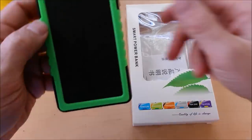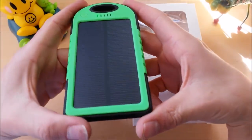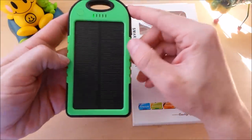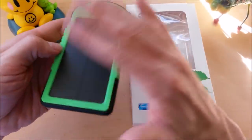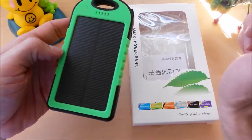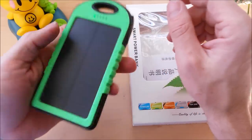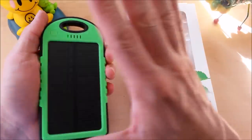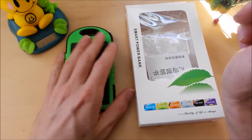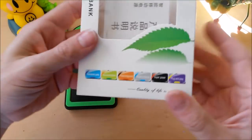Today on Gadget Class we're taking a look at a portable power bank with solar and weather resistant capabilities. My main interest in this device is whether or not it's actually going to be able to charge my devices via 100% solar on the go, and just how weather resistant it is. Those are my main two buying factors for this device, and I'll tell you whether it's worth it or not.